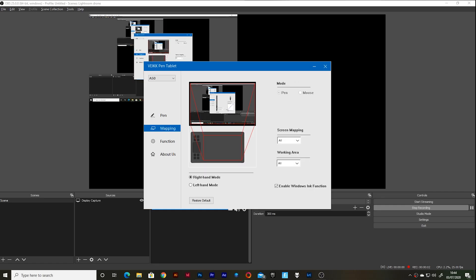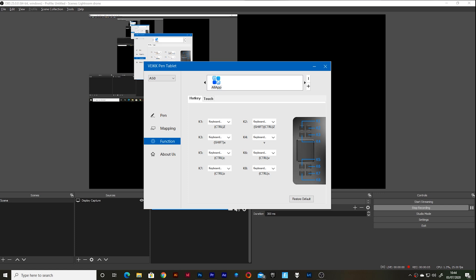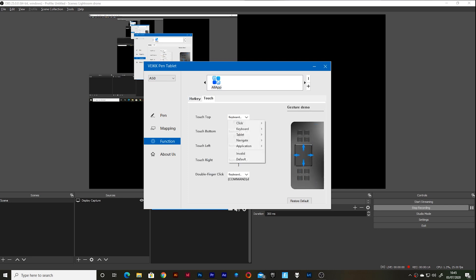It claims to have 8,192 levels of pressure sensitivity, a 50–80 LPI resolution, and a 250 PPS ripple rate. All sounds good and it seems to work really well. Setting up the tablet is pretty simple — you obviously plug it in via USB-C, and the box tells you where to download the drivers from. The drivers themselves are pretty cool; they let you set up all your shortcuts and configure the pressure sensitivity to your liking, so you're not having to push really hard to get 100% pressure when you're editing.